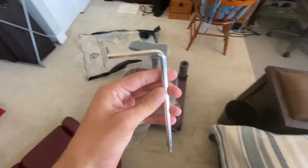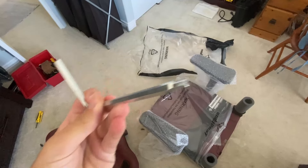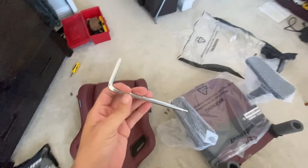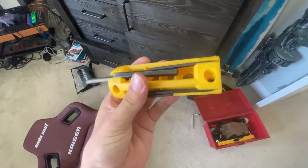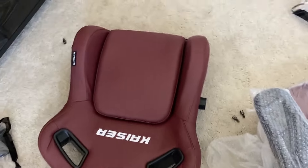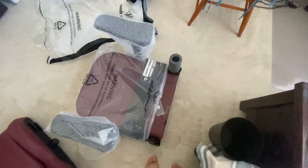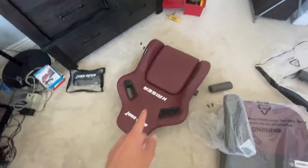The allen wrench provided in the pack is pretty big and has two different sizes on each side. It's not quite as convenient as my Husky multi allen wrench tool, which works like a screwdriver and is much better to hold. But with these screws out, you then guide the backrest onto the seat cushion along these rails, making sure everything is even.